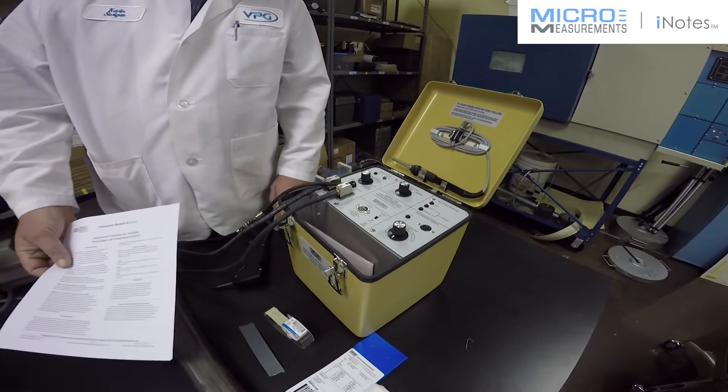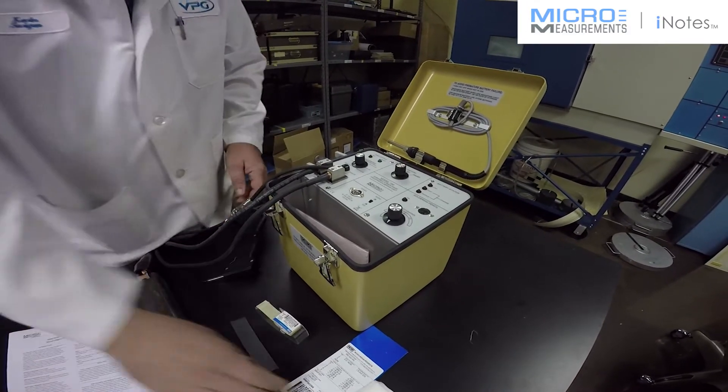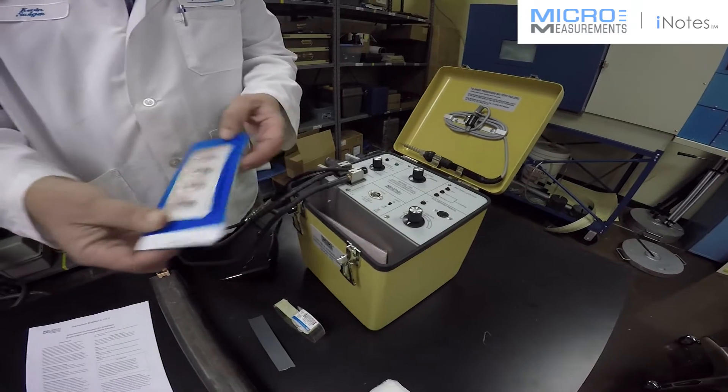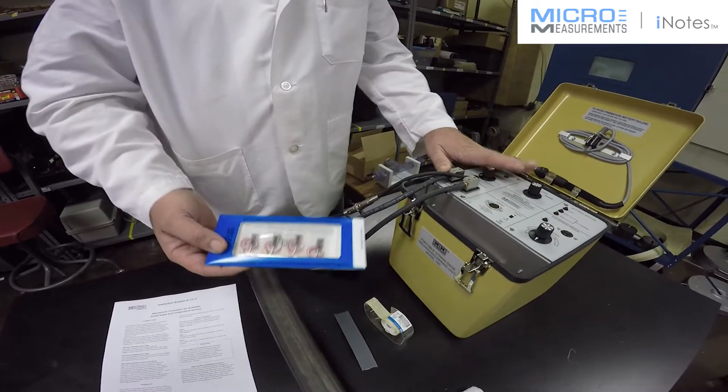Hi, this is Kevin at Micromeasurements. In today's video I'm going to show you how to install our Micromeasurements weldable string gauges using the Micromeasurements model 700 welder.